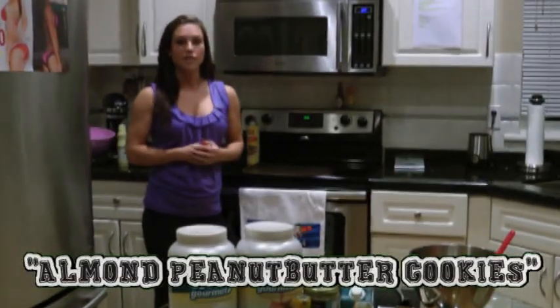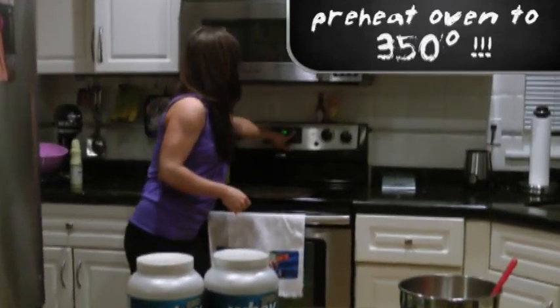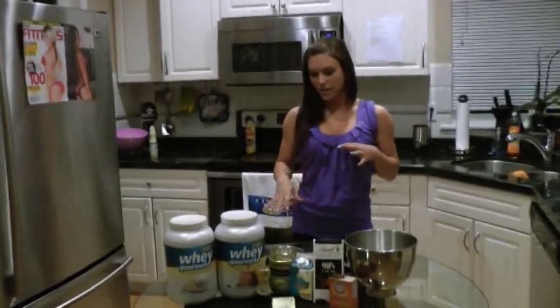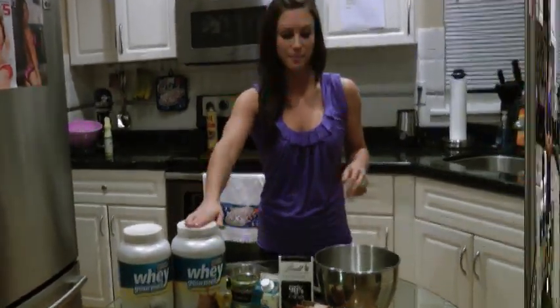First off, we're going to start by preheating the oven to 350 degrees. I actually got this recipe from Oxygen Magazine last month. I just kind of altered it a bit to make it my own and add in some whey protein.